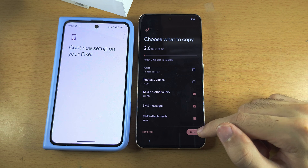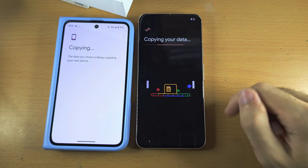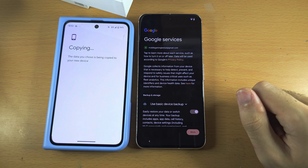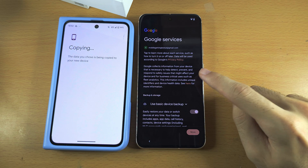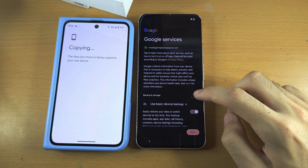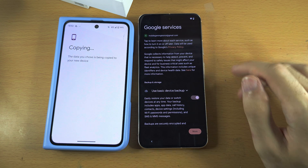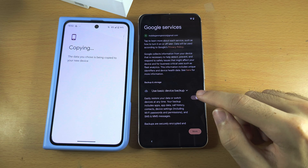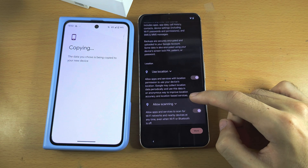Once you're happy with what to move, tap on Copy. It's going to start the copying in the background, and while that's happening, we can continue the setup. We see here Google services. If you want your device to be backed up to Google, turn on Use device backup. If you don't, turn this one off.